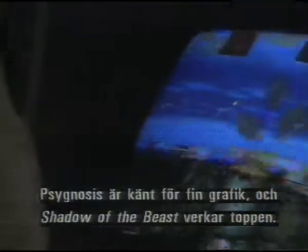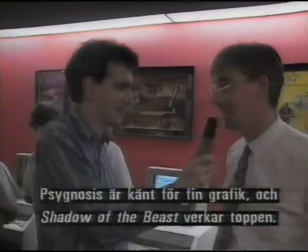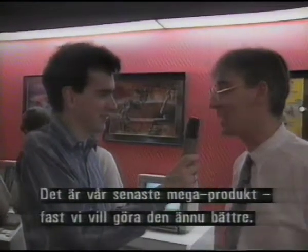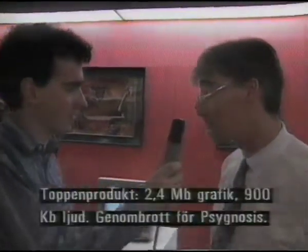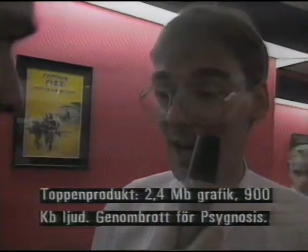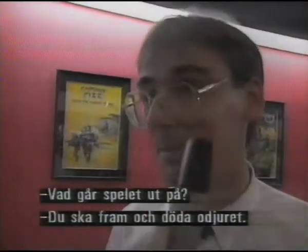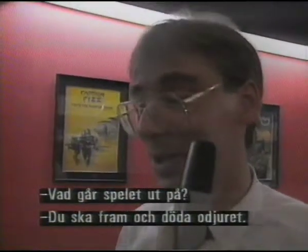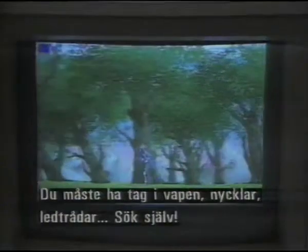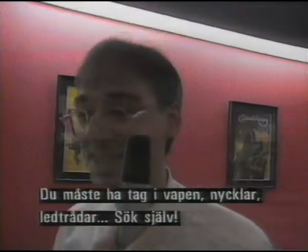Jonathan, Psygnosis has been known for its great graphics, and in Shadow of the Beast it looks like they're bigger and better than ever. I think this is the ultimate Amiga product as far as we're concerned, although we're always working on getting it even further. 2.4 megabytes of graphics, 900k of sound — I hope this is the start of big things to come for Psygnosis. What's the plot? You're the guy who's going to go through and kill the beast. You've got to gather weapons, keys, clues — the full works. You've got to work it out for yourself.